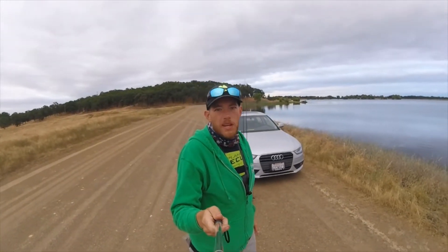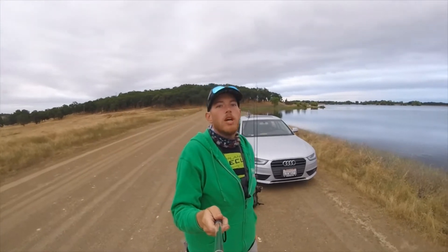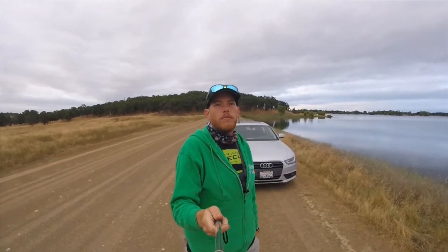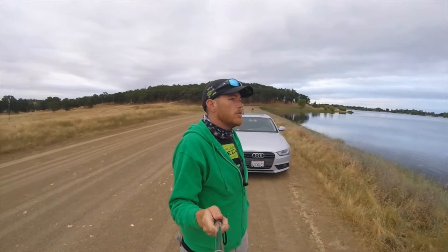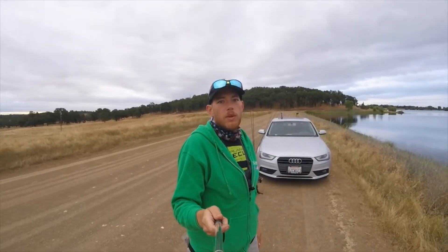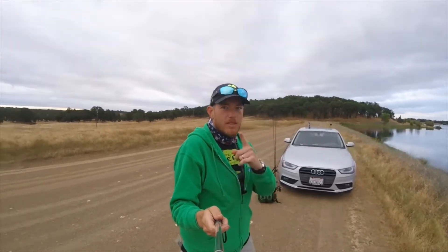What's up everyone? It's the casual caster here. I'm out at about 6 a.m. up here in the northern California Sacramento area, specifically Rancho Murrieta, and we're about to do some bass fishing. Let's see if we can get on the fish and improve on our catch the other day. Let's hit the water.